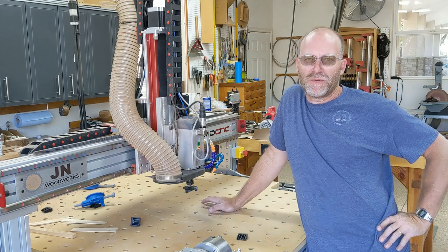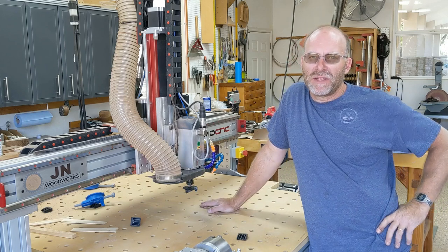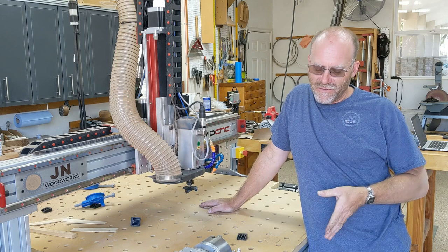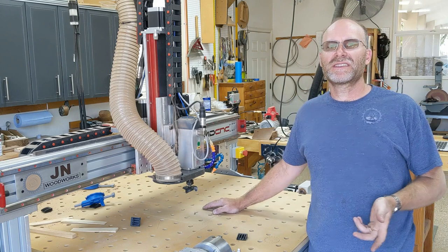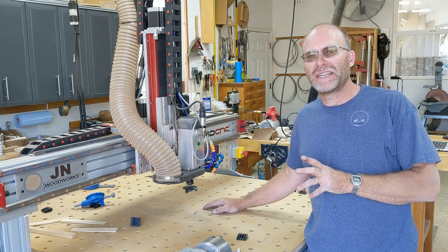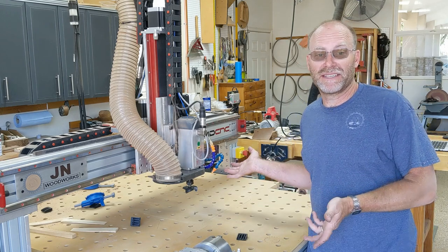Hey everybody, this is Jim Nave from Jim Nave Woodworks. I've been meaning to do some reinforcement of my CNC table for some time now, so this is going to go through that and we're going to see if it actually makes any improvement.